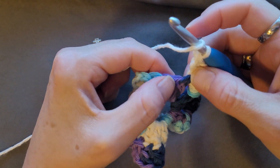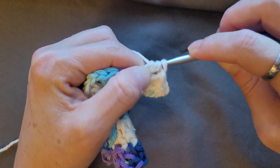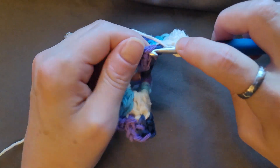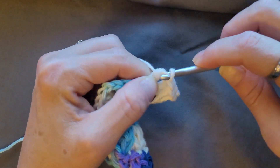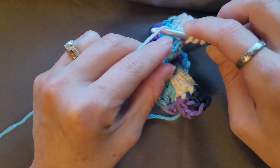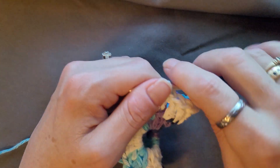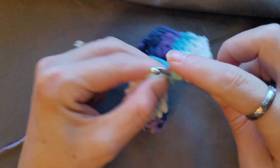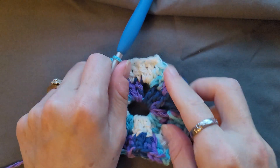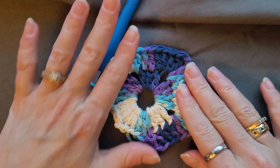Chain two, and then one double crochet in the next four double crochets — one, two, three, four. And you can see it forming.